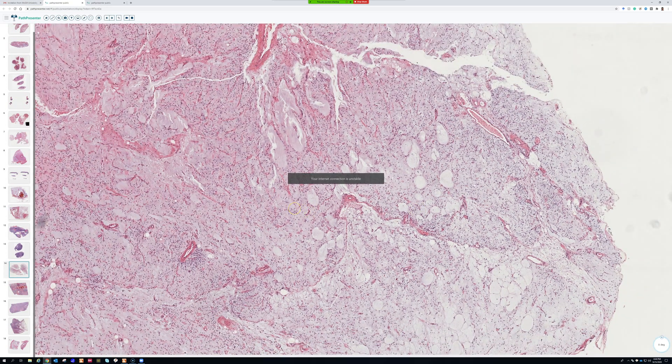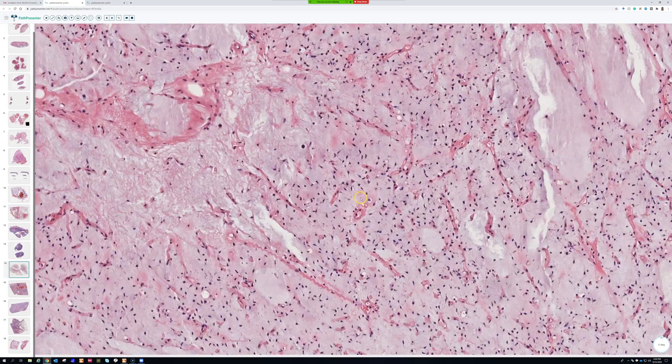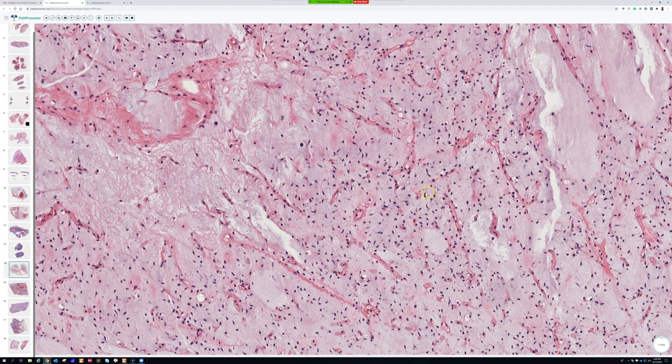One thing that is really helpful in telling it apart from a lot of other myxoid tumors is that the cells are spread apart and do not touch each other — they respect social distancing. They have a very large personal space bubble, and they're good social distancers. They stay away from their neighbors and very few of them overlap.